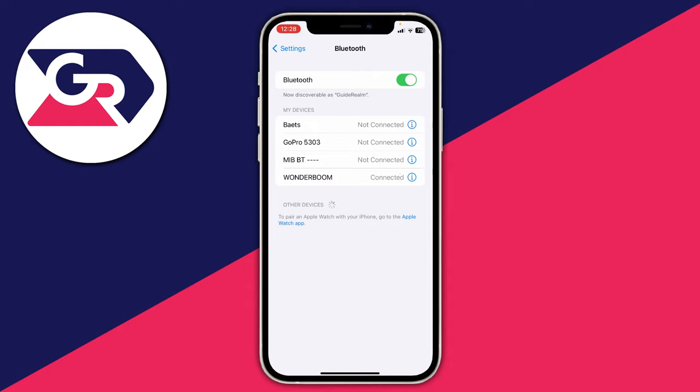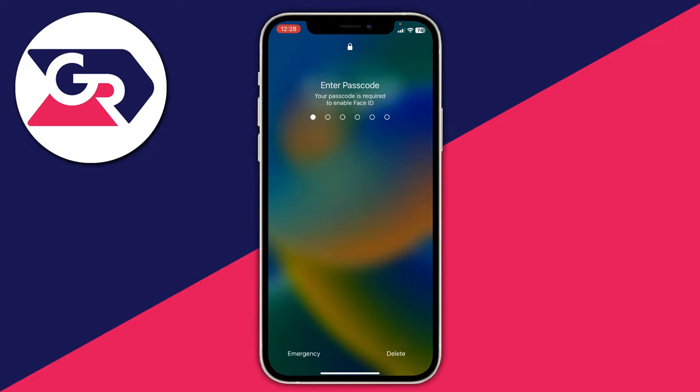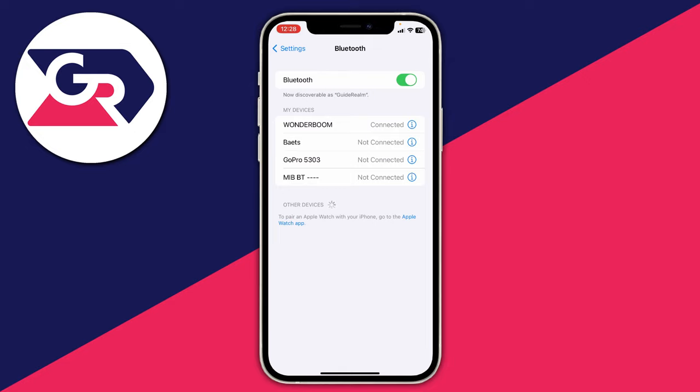If restarting the connection doesn't help, I recommend restarting both devices. To restart an iPhone, hold the power button and the volume button together, then drag the slider at the top to power off. It takes around 10 to 20 seconds to fully power off, then hold the power button to switch it back on. Also restart the Bluetooth device — if it's headphones or a speaker, simply power it off and turn it back on.